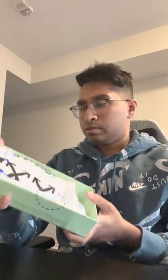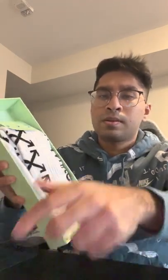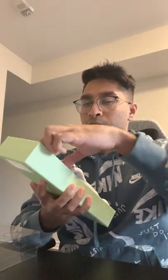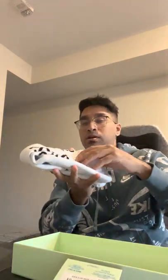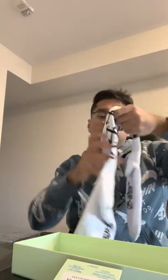This next one is a questionable purchase — Off-White socks. They come in signature Off-White packaging with the scissors cutting through the holes on the lining. The socks themselves have an Off-White tab, say 'Off-White' on the cuffs, and feature the signature Off-White X's across them. They actually smell kind of nice — Off-White seems to toss their socks in the laundry before shipping.